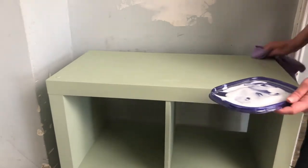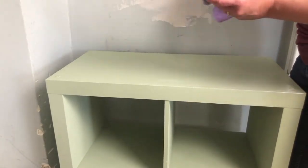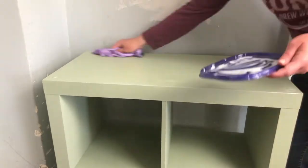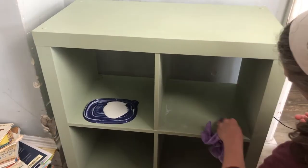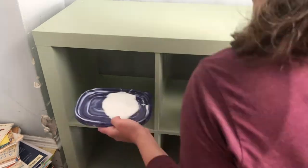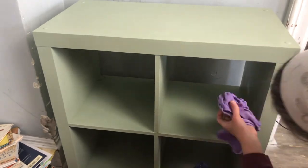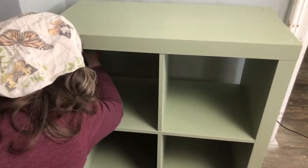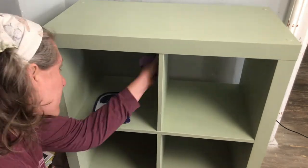After the second coat dried, I used Waverly's Clear Wax to seal everything. With chalk paint, even after it just sat overnight, I found it was starting to chip in a couple of places just from people being near it. So the wax is definitely essential. I actually put on probably more than you're supposed to, because this is going to be used heavily by the kids and I wanted everything well sealed — especially on the shelves with books being slid in and out.